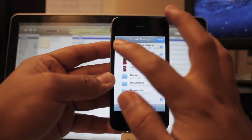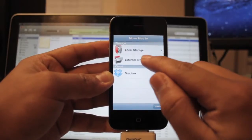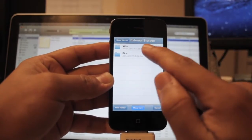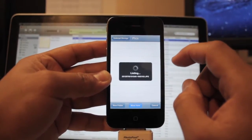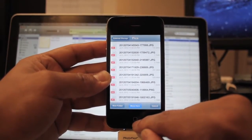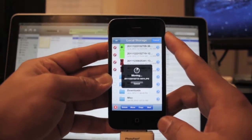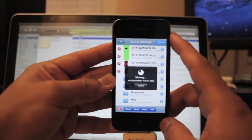From the app we're going to transfer all four of those. It's going to say 'Move' on the bottom — you're going to want to move them to external storage. Find the pictures folder, make your own pictures folder, and press 'Move Here.' This took about 30 seconds to move those four pictures.